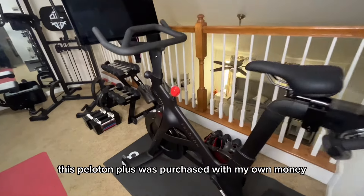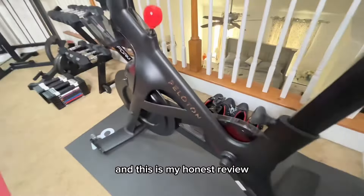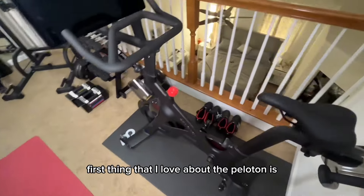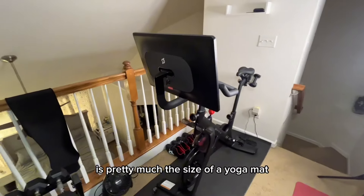Quick disclaimer: this Peloton Plus was purchased with my own money, and this is my honest review. First thing that I love about the Peloton is the small footprint, as you can see here. It's pretty much the size of a yoga mat.